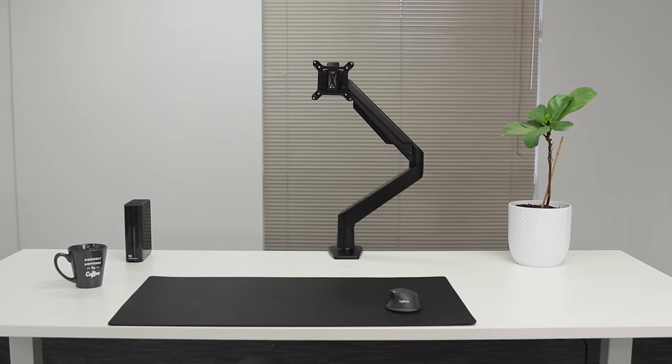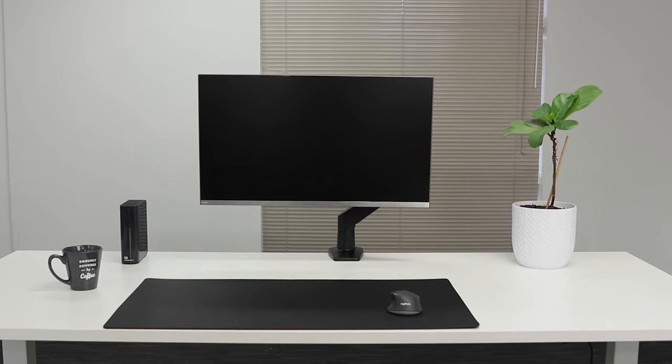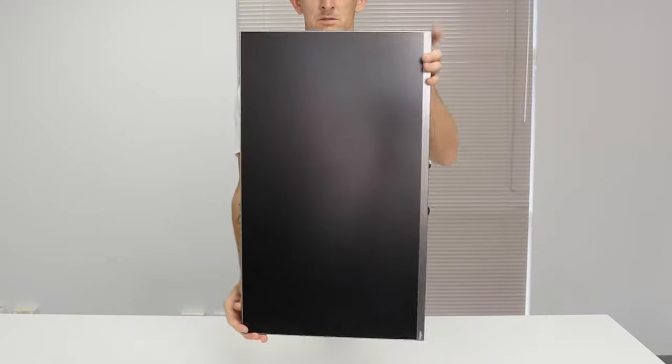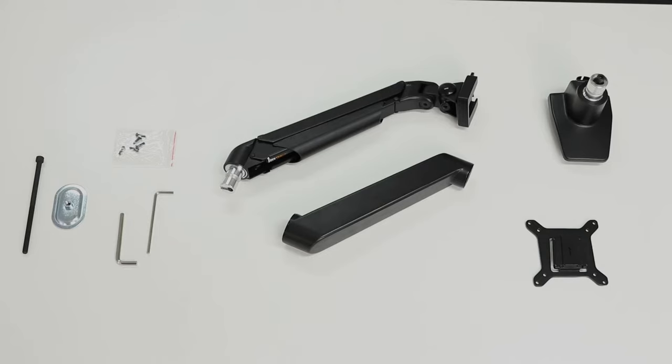The Desky single monitor arm comes in a sleek black, white, or silver and is designed to carry a monitor of up to 10 kilograms. With the heavy-duty monitor arm it can carry from 10 to 20 kilograms. It allows for full flexibility of movement so you can find the absolute perfect position for your needs.